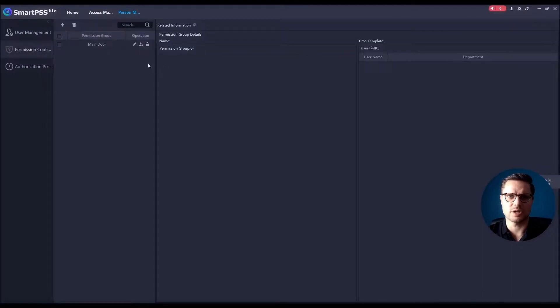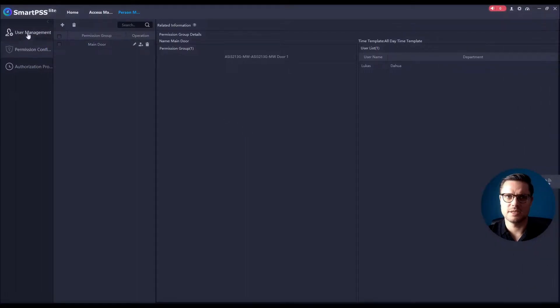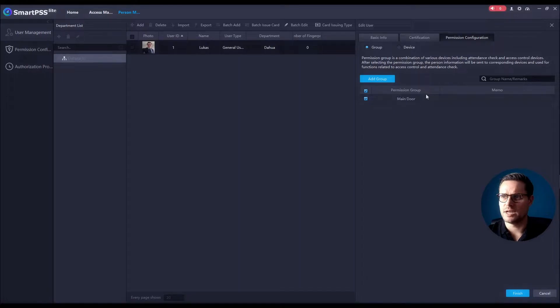Go to the Person Manager, then to Permission Configuration. You can see this is the permission group I created before with the first door station. I only need to select the new device so that any person associated with this group can open that door — just click OK. Once done, this person already belongs to this group, and when I click Edit Permission Configuration, I already belong to Main Door.